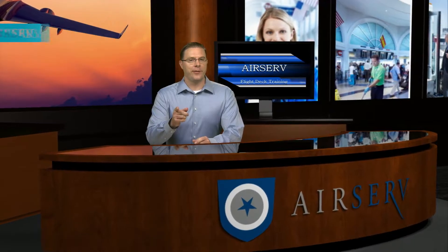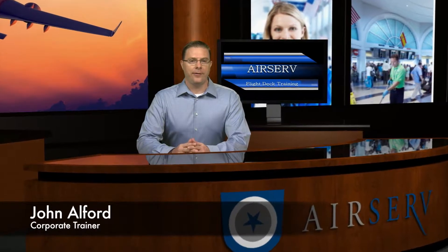Hello and welcome to AirServe University. My name is John Alford and today we're going to be talking about the flight deck. This area presents a challenge for some people due to the size and general feeling of awkwardness that can come from being around so much high-tech equipment. But don't worry, we're going to put your mind at ease with some easy-to-follow instructions on how to safely maneuver around the flight deck and provide a safe, clean environment for our crew members. So let's get started.